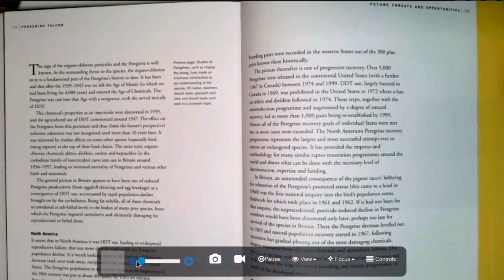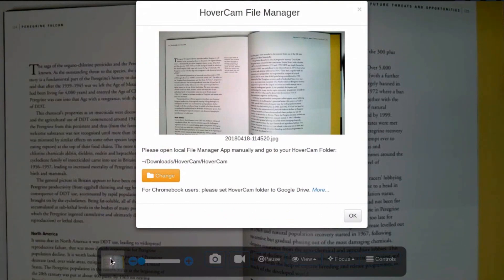Next is the snapshot tool. With this tool, you can take high-quality pictures and capture documents. Simply press the camera icon and it will take a picture for you. The last picture taken will appear as a thumbnail on the bottom of your screen. Click on it to change where you want the photos to be saved.